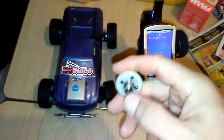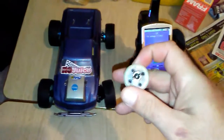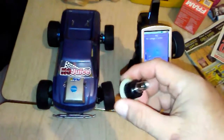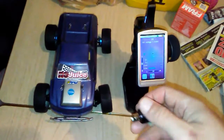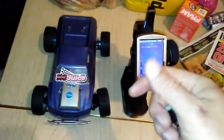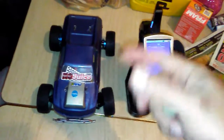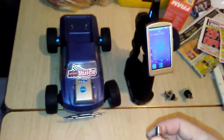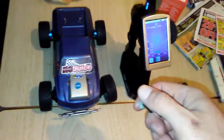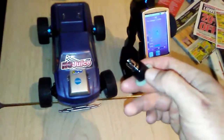Lo and behold, the diff felt really good — I had plenty of resistance on each side and it felt strong. I put the diffs that I thought were burned up back in, and I can spin the back tires with my hand. The front pinion and reduction gear moves just fine; they have plenty of resistance and they actually feel better than they did when I first got the truck.